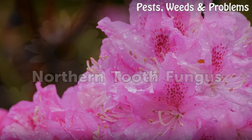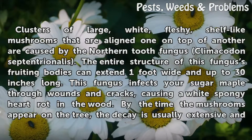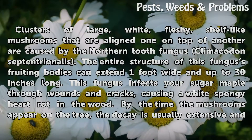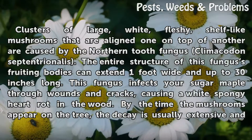Northern Tooth Fungus. Clusters of large, white, fleshy, shelf-like mushrooms that are aligned one on top of another are caused by the Northern Tooth Fungus, Climacodon septentrionalis. The entire structure of this fungus as fruiting bodies can extend 1 foot wide and up to 30 inches long. This fungus infects your sugar maple through wounds and cracks, causing a white spongy heart rot in the wood.